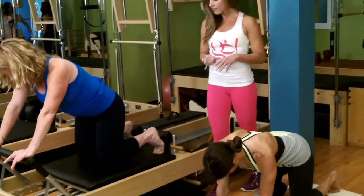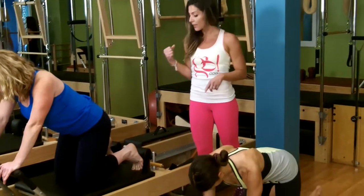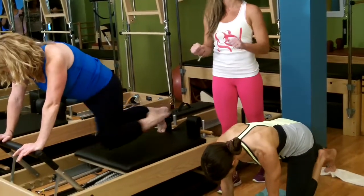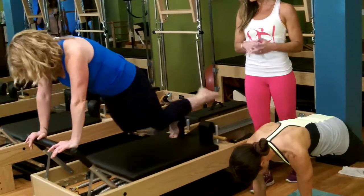The final knee stretch variation is a single leg knee stretch. One leg comes out behind you, you lift onto that single knee, and then they alternate — one knee comes in as the other leg extends.